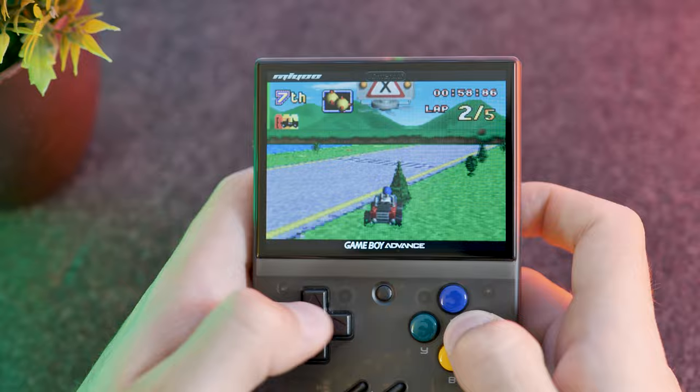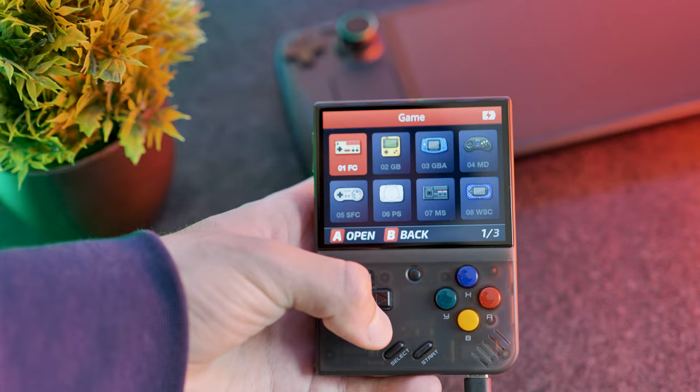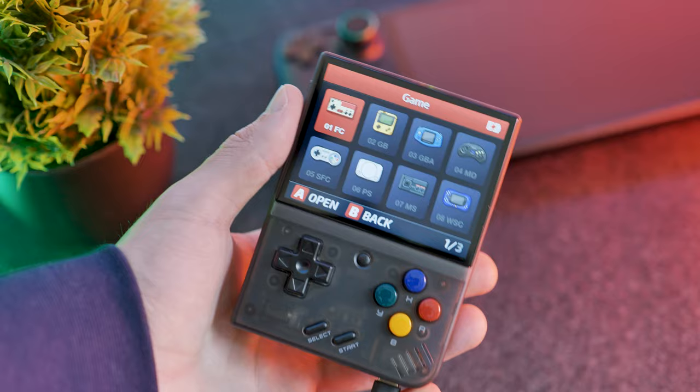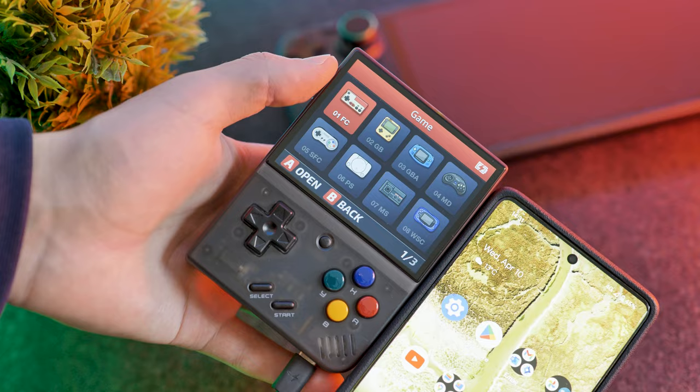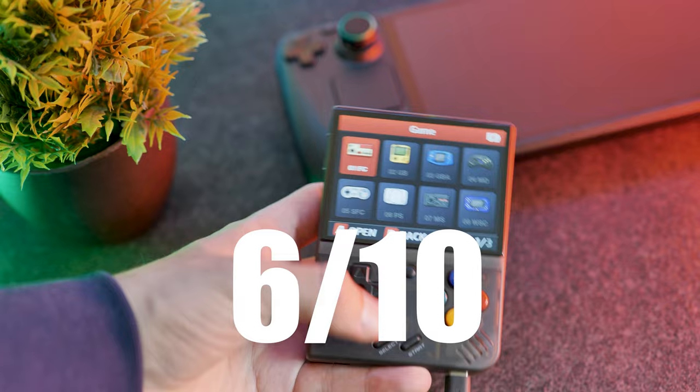In terms of the screen on this device, it's okay — it's not something that's blown me away. It's a 3.5-inch 640x480 IPS display; the colours are okay and seem pretty accurate but they're not very vibrant — nothing like an OLED. The brightness isn't amazing either; holding it next to my Google Pixel you can see the display on full brightness is not that bright. The viewing angles are also not the best. I'd probably give the screen a 5 or 6 out of 10 — it does its job and is fairly high resolution for the size, it's just not that bright or vibrant.